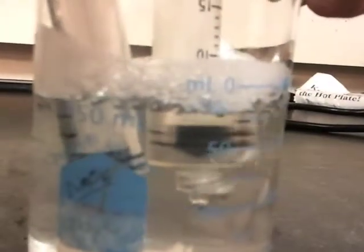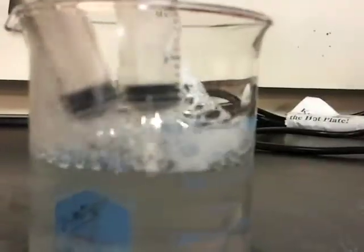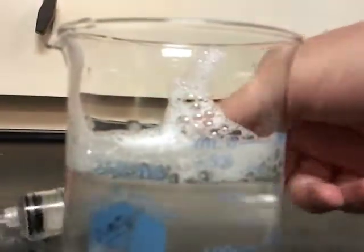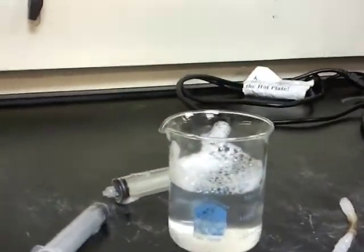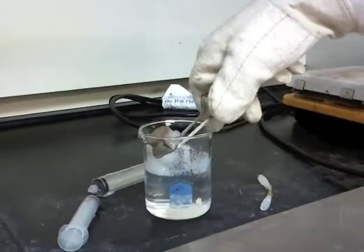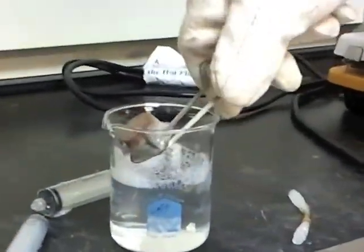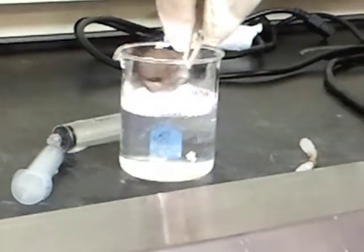Oxygen and hydrogen are held together by the soap bubbles. When ignited, a drop of water has been created.